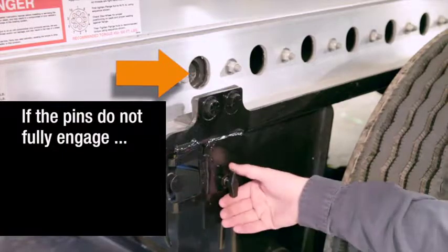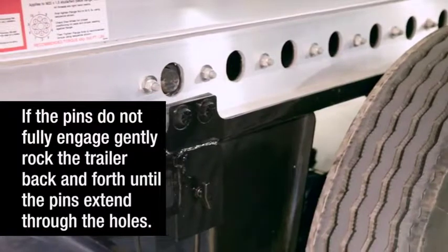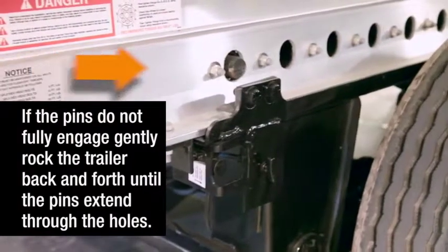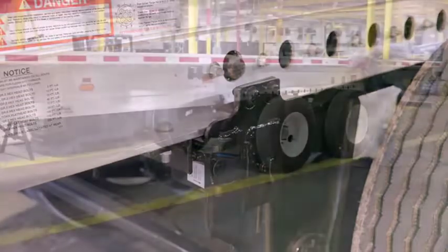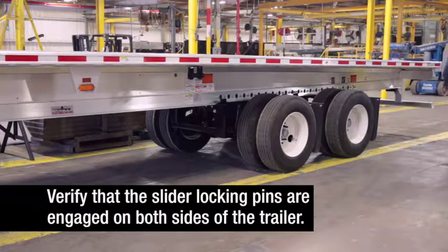If the pins do not fully engage, gently rock the trailer back and forth until they are fully engaged, extending through the holes. Visually inspect to make sure the slider locking pins are engaged on both sides of the trailer.